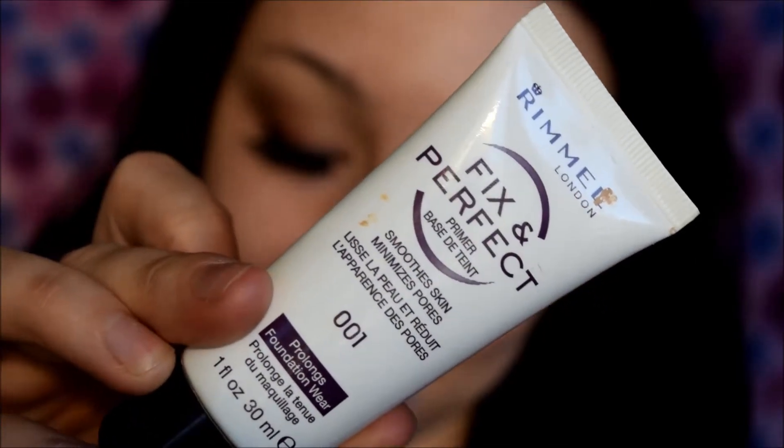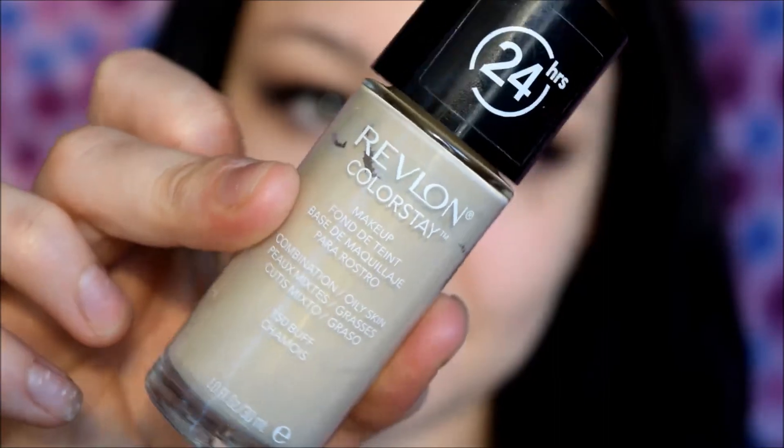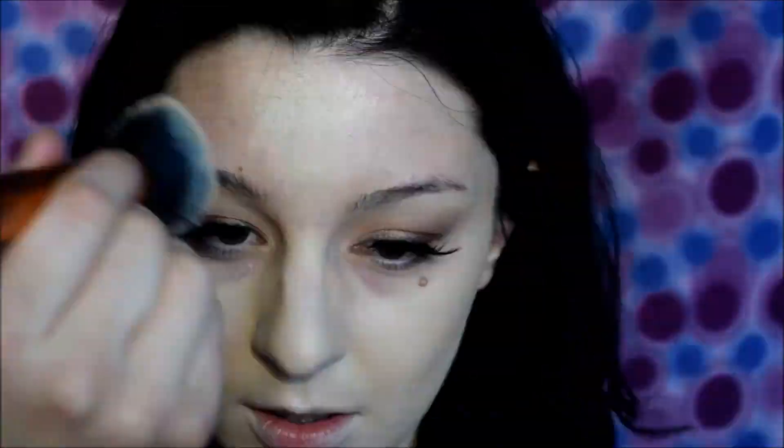Then I'm priming my face using Rimmel Fix Imperfect Primer, which I like because it evens the skin tone and brings warmth to the skin. I use a pea-sized amount and spread it all over the face. Then I'm applying my foundation — this is the Revlon Color Stay 24 Hour in the color Buff. I'm doing my foundation as usual and then concealing using Maybelline Fit Me Concealer. I'll link my in-depth foundation routine below so you can pair it with this look.